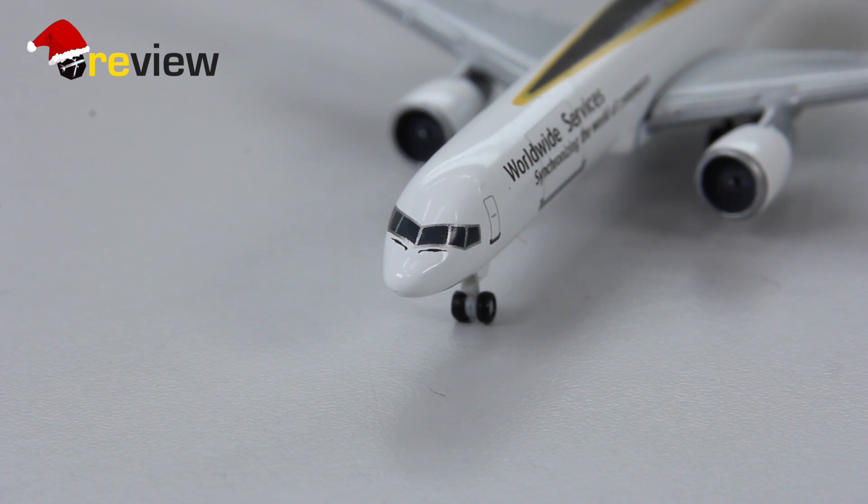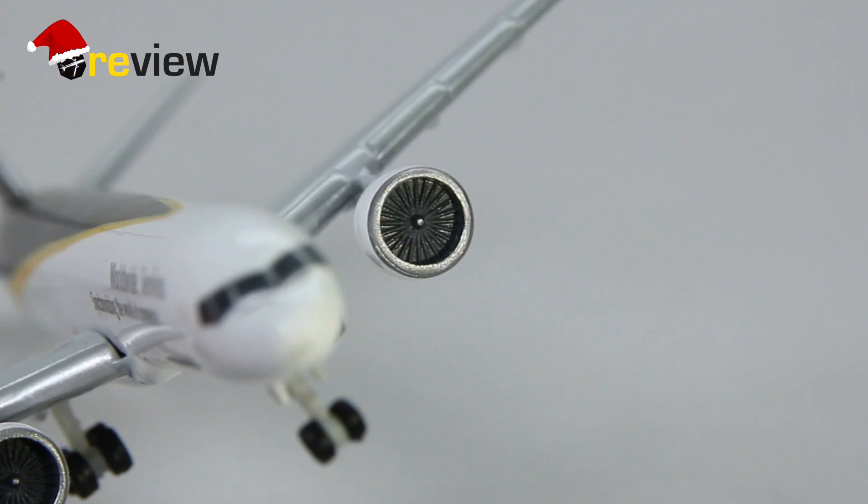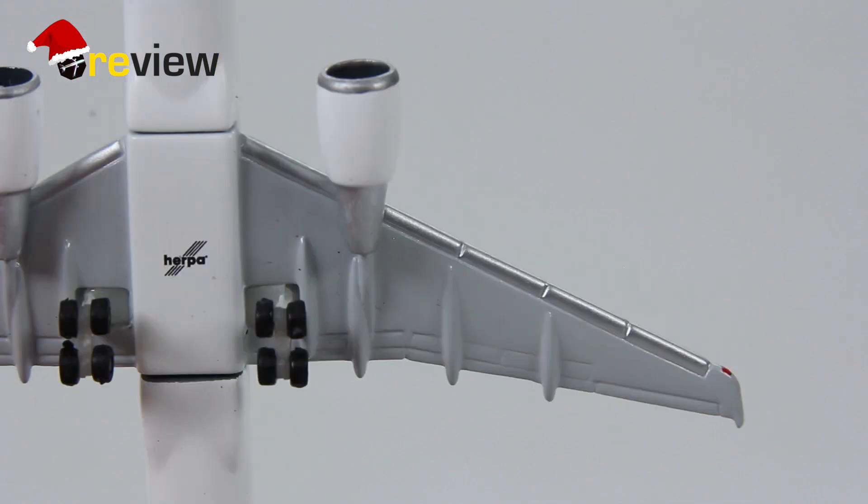Moving to the engines, we can see some pretty decent detailing. Looking into the engine, we really get the highlight with the fan blades that Herpa has added. It's pretty much standard nowadays but it is still always nice to see. The wings are also decently detailed, as we can see on the upper side and at the underside.